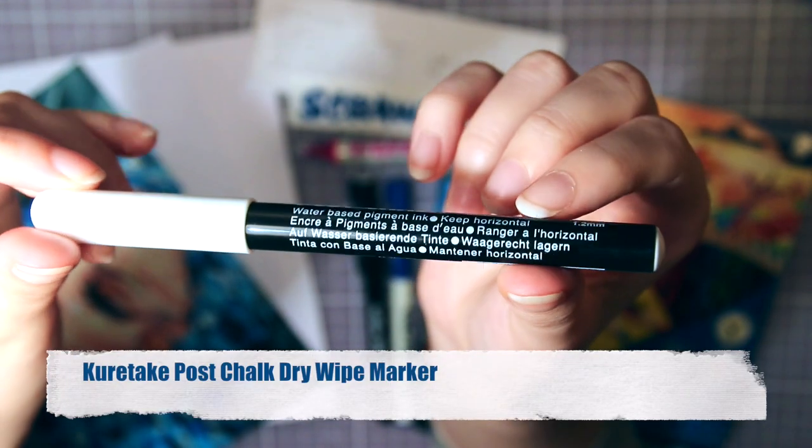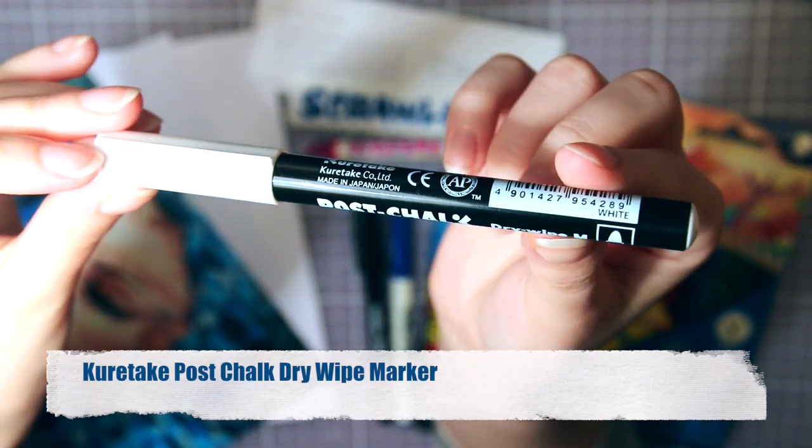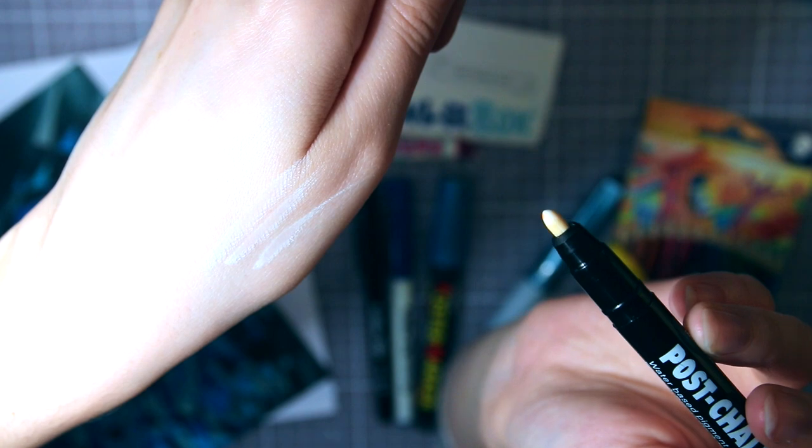Then we have a Kuretake Post Chalk Dry Wipe Marker, and that is quite a name for a pen. It's a white chalk marker that apparently appears gradually when drawing, which is pretty cool.